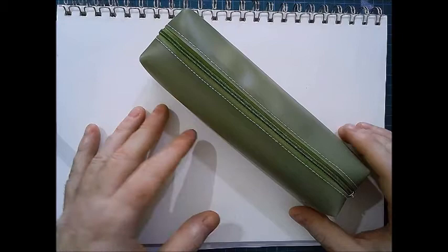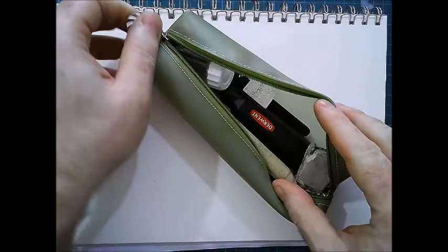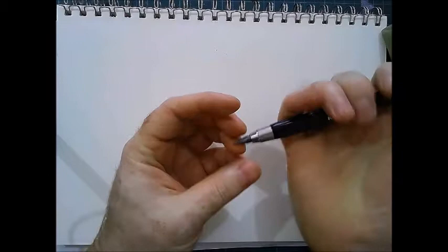I would have a much bigger pencil case than this, but I do tend to have just my favourite things to use in here. What should I pick out first? So this is my go-to when I'm drawing anything really — it's a Koh-I-Noor pencil.